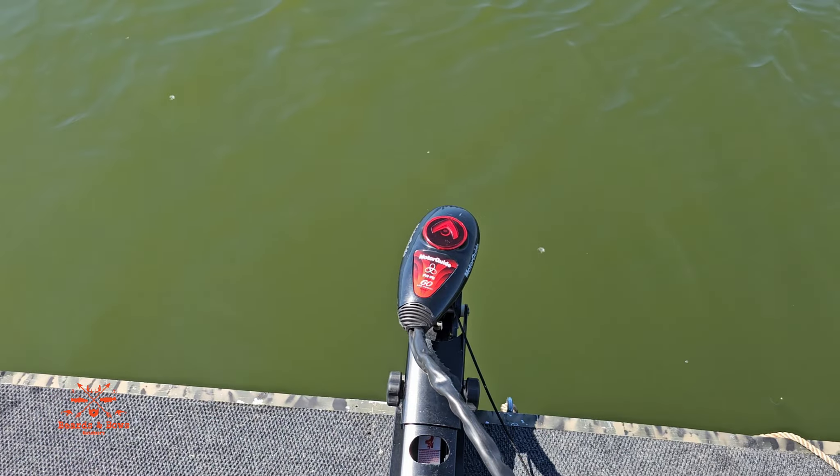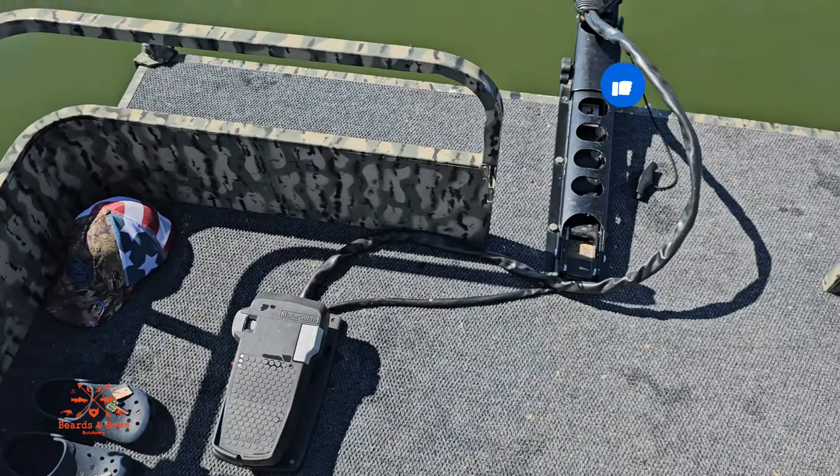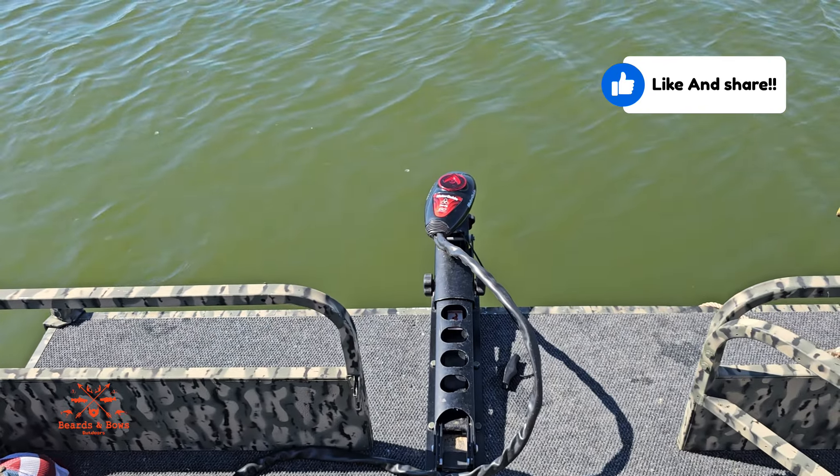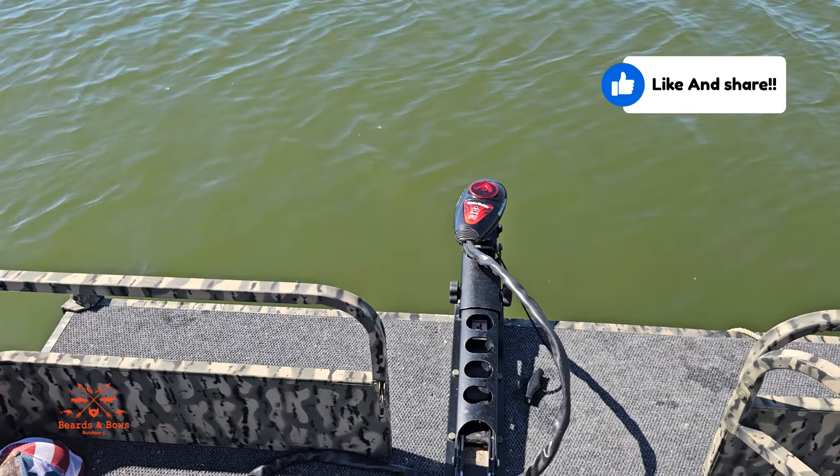Now this is the Motor Guide 60-pound thrust. I mounted the foot pedal right there so you just sit on a chair and drive. Before I had a 45-pound with a remote but it just wasn't enough juice.